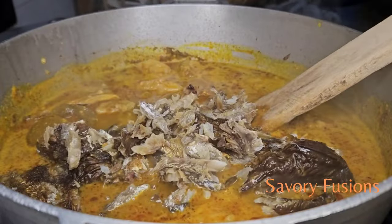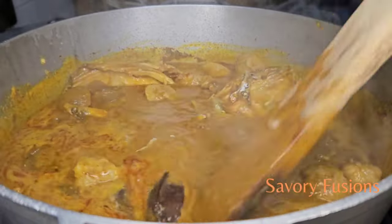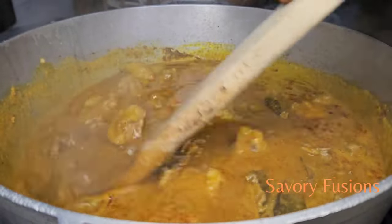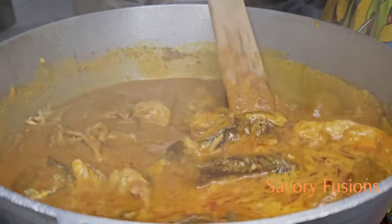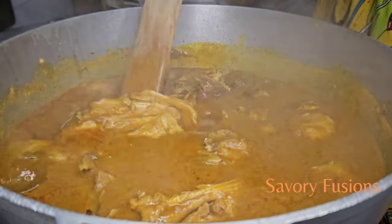In 10 minutes, I am now going to add the dry fish that has already been deboned, cleaned, and washed. I am going to add it to this bitter leaf soup, give it a very good stir, put it all together, and leave it to cook for 3 minutes.